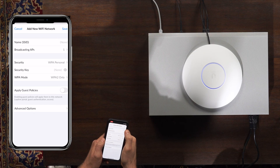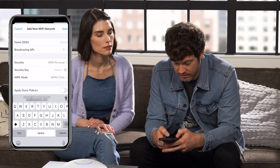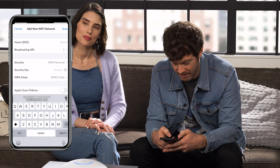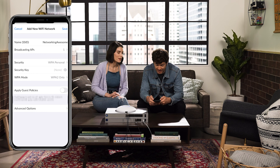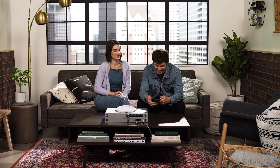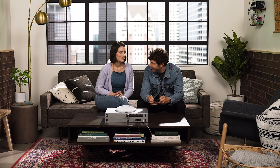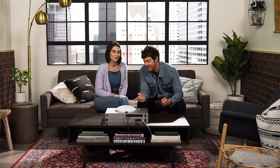Now all those are set up, so we're going to add a Wi-Fi network. We're back to the dashboard. We should name it — 'Networking Awesome.' Getting ready... and it's lighting up. Pretty.